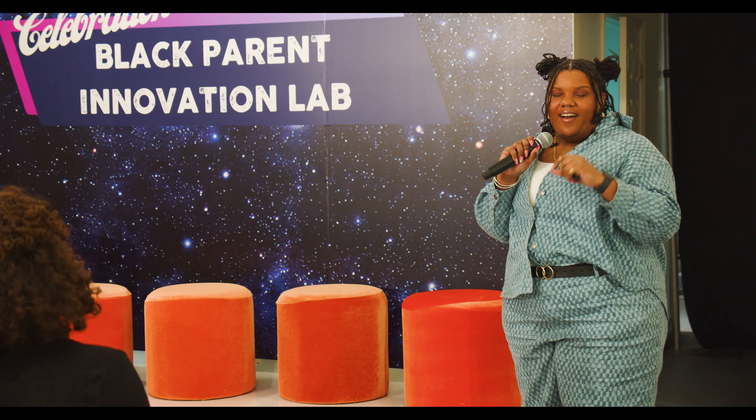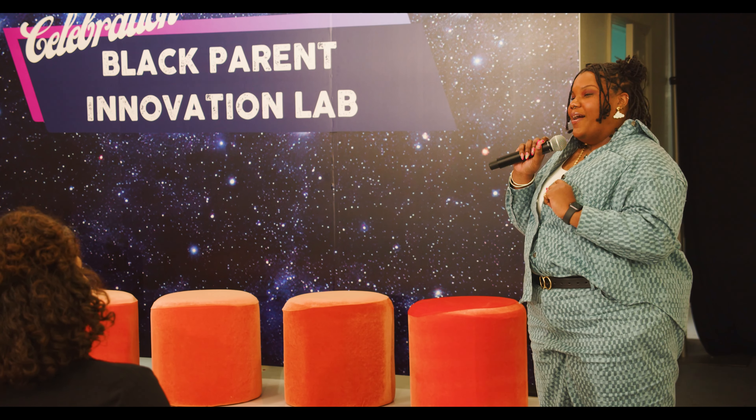All right. So here we are. We're going to our next innovator. And so we're bringing to the stage Natalie Graham, who's going to tell us about EL Artbox.